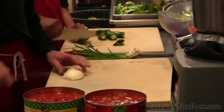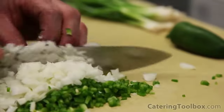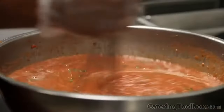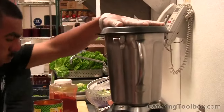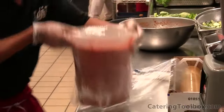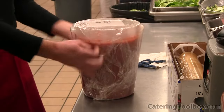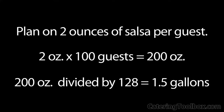With the Santa Maria-style barbecue, this salsa is actually a condiment used for the tri-tip. Ingredients include canned diced tomatoes and juice, diced white onions, diced green onions, chopped fresh jalapeños, cilantro, salt, pepper, and garlic. It's so simple to make your own fresh salsa, and what a difference it makes in the eyes of the customer. We put the canned tomatoes in the blender and chop them up a bit, then assemble everything and mix it up. We place the salsa in a container for transport and wrap it up tightly. We plan on two ounces of salsa per guest — for 100 guests that's 200 ounces, which divided by 128 ounces per gallon gives us one and a half gallons of salsa.